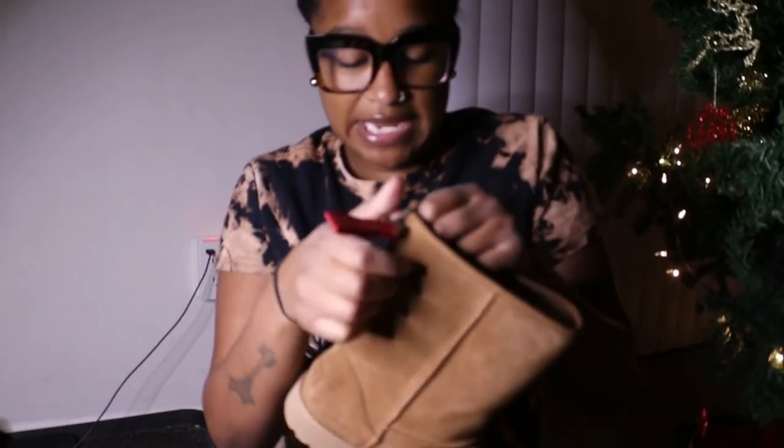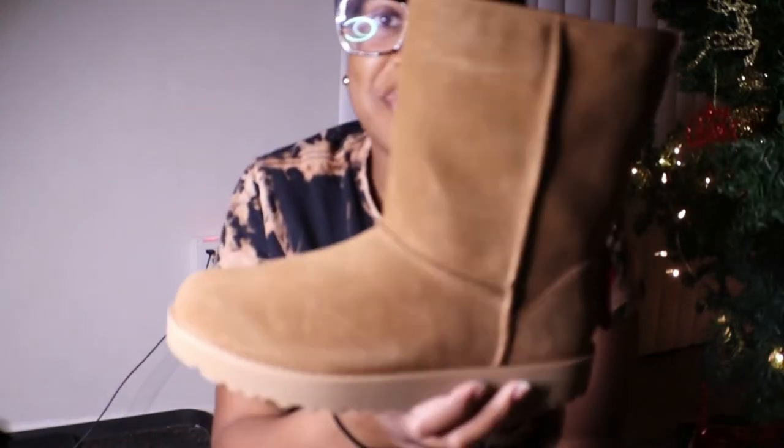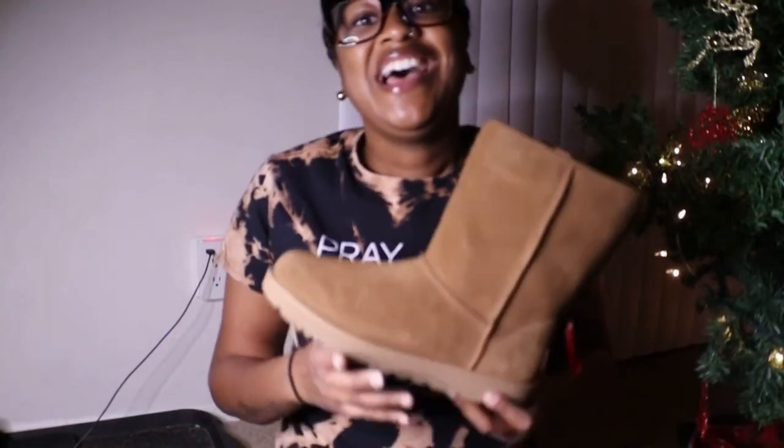That's about it. I'm looking forward to wrapping these back up, putting them under the tree, and opening them for Christmas. Y'all have a happy holiday, thank you for watching!